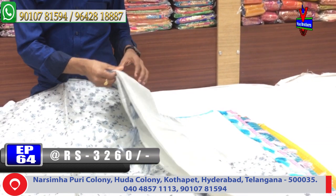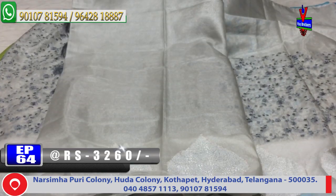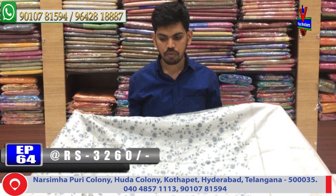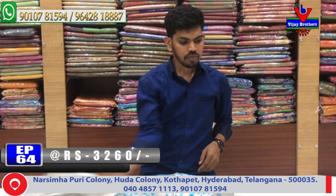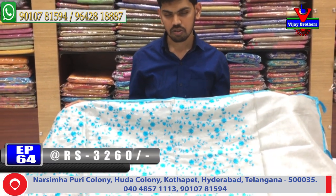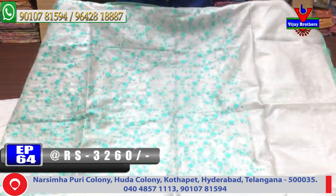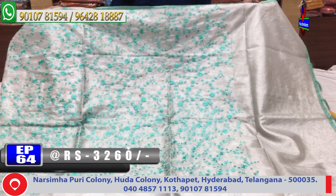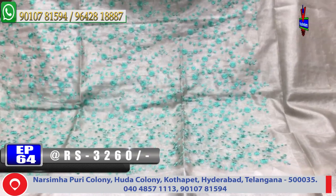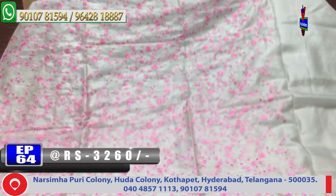Here are more color combinations available. This is the blue color combination. This is also a ladies' favorite color combination — the pink color combination.